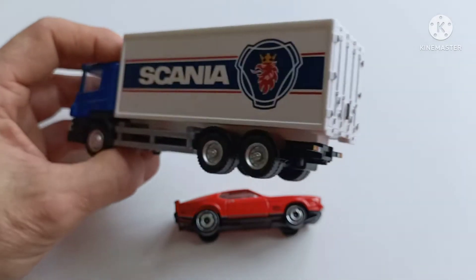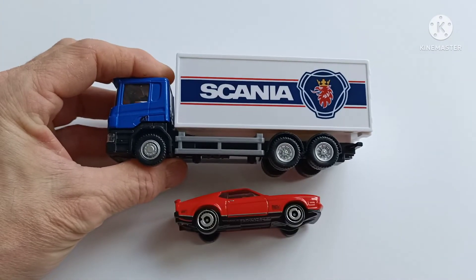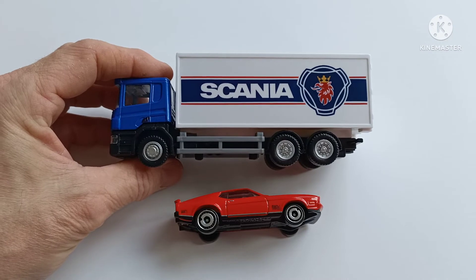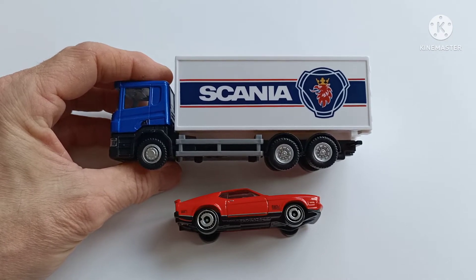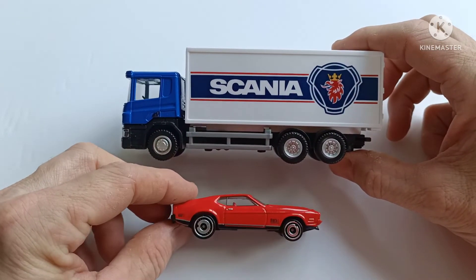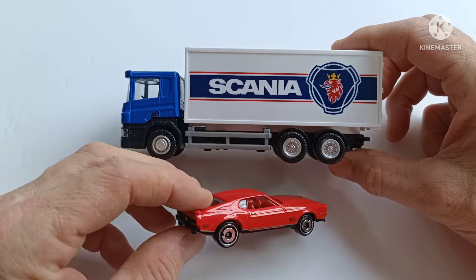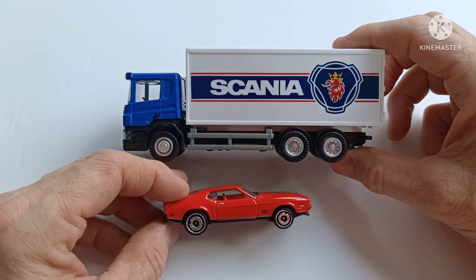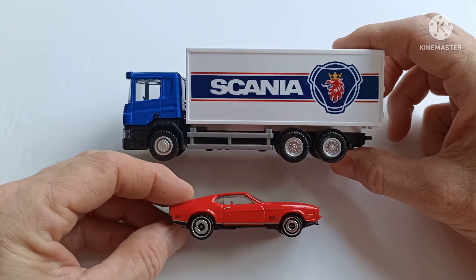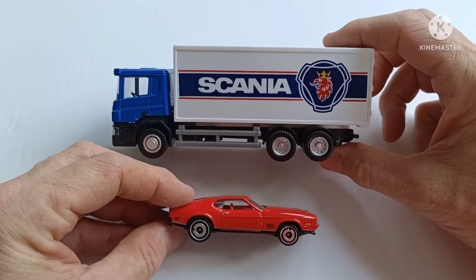The reason I've got the Hot Wheels car here is just to give it some context with regards to scale. This is a typical 1:64 scale Mustang Mach 1 — what a beast of a car — alongside this 1:64 scale Scania truck.